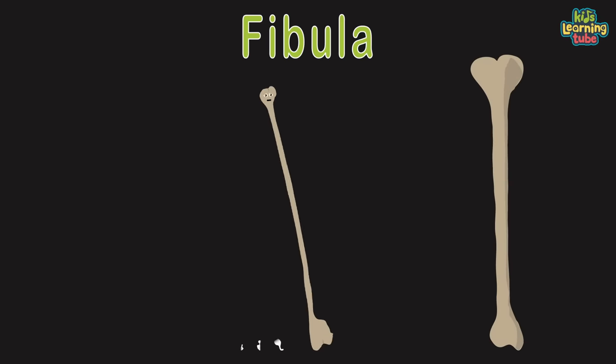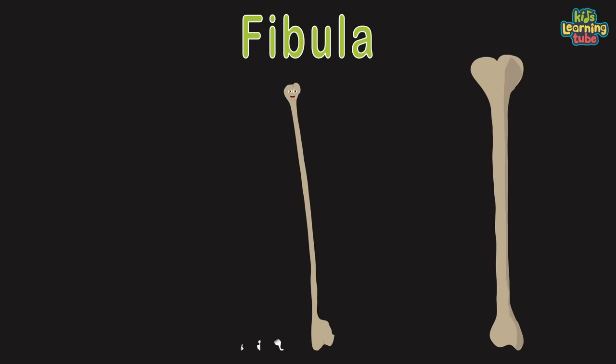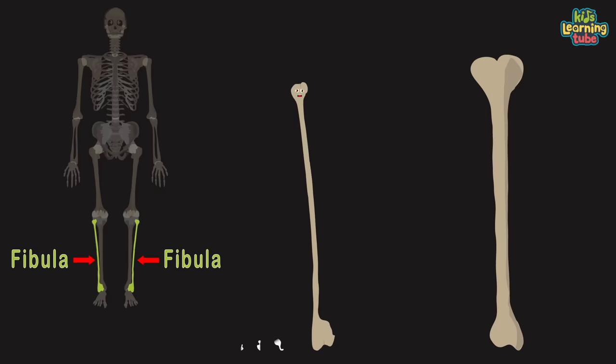I'm your fibula, some even call me the cap bone. I'm the third largest bone in your body, the most slender of the leg bones shown. I'm located in the lower leg, parallel to the tibia. I stabilize the ankle and support the muscles of the lower leg.